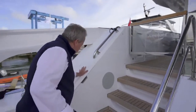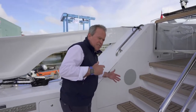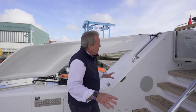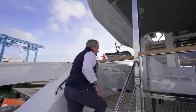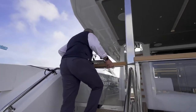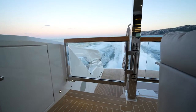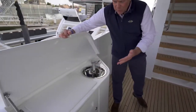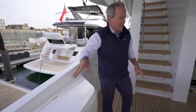Everywhere you look, you'll see there's useful storage — bins for the ropes, access to switchgear all hidden away very nicely on the stern. Steps on both sides give you very easy access up to the aft cockpit, and then a slight lift and push around on that friction hinge for access to the aft cockpit. On the port side, you've got a small wet bar, ice maker, and more storage on the aft end.